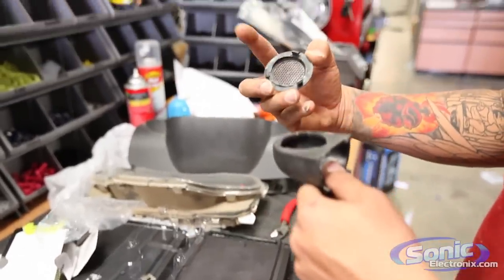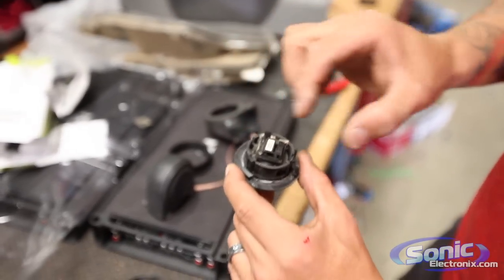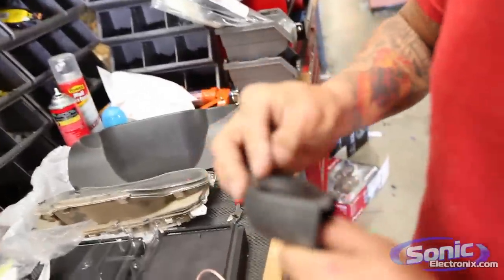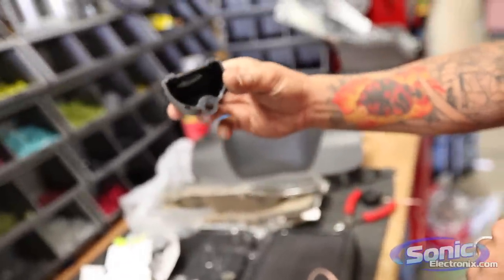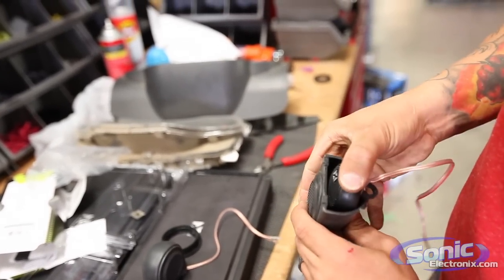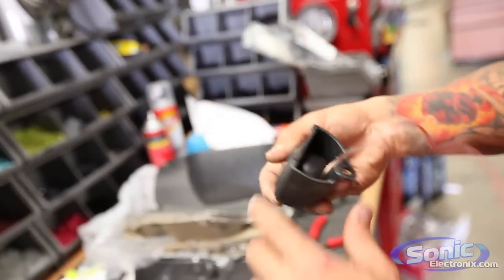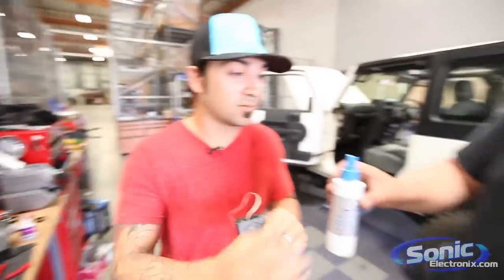Earlier I trimmed the housing down. Before you start cutting, check to see if you can disassemble your tweeter like I did here to see if it will fit in there — all tweeters depending on brand and series are completely different sizes. Snap the housing back in just like that — all that did was allow us to have room for the tweeter. Once you push it in, you can see it actually fits pretty snug. I would definitely suggest putting some epoxy on the edges — it's not going to fall out, but a little epoxy will ensure it sits flat and won't move around.